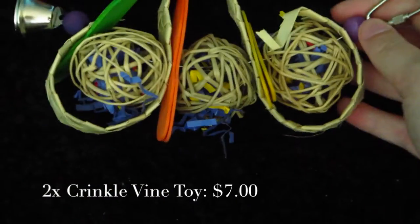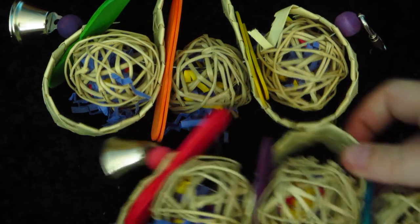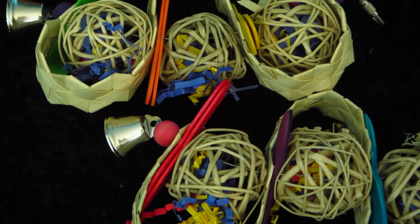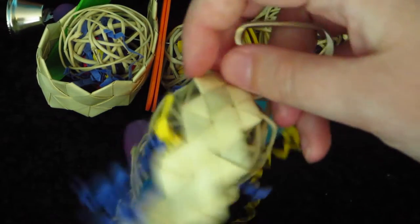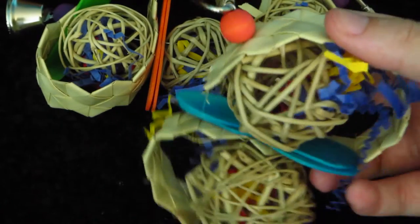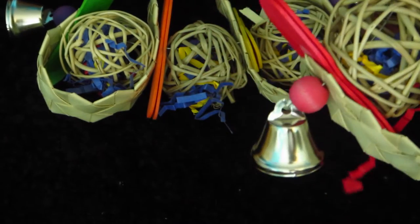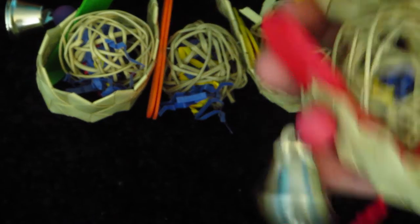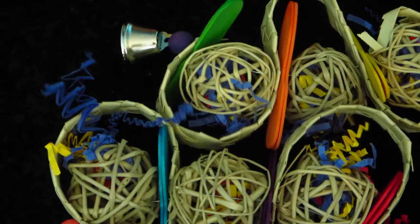I also got two of these bird toys. These are called the crinkle paper vine toys, and I got these for the rats. They were $7.00 for two of them. They have willow balls on them, palm shredders, some paper stuffed in the vine balls, some pine popsicle sticks in different colors, little wooden beads, and a little metal bell. I thought that's really cute and I think the rats would really enjoy that.